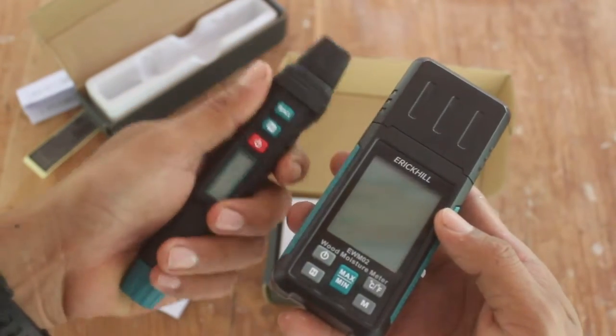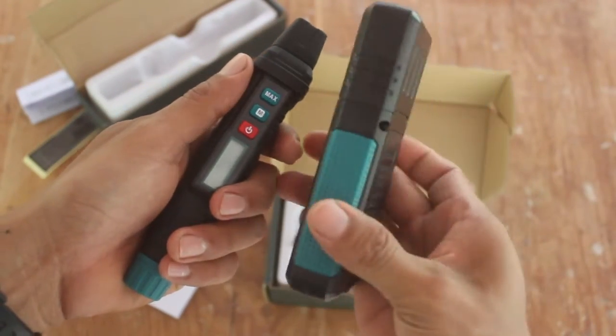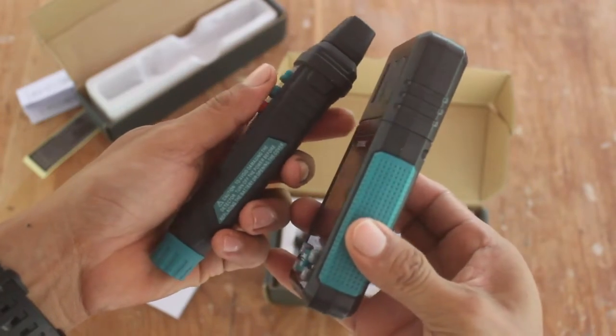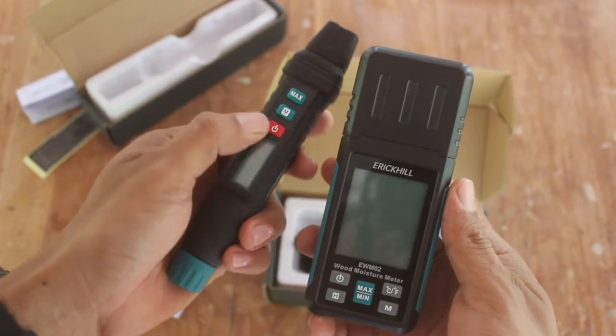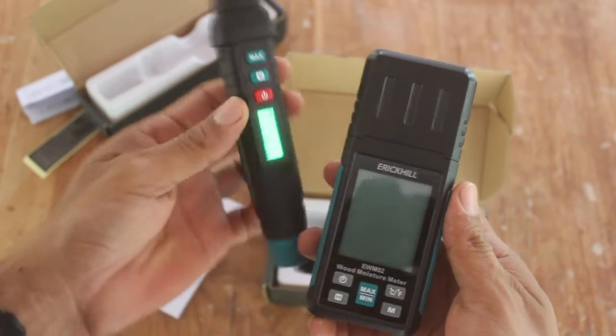Here we can see the difference between the two models. I like the MO1 because it's pretty handy, but the MO2 has a plus because it has a bigger screen and more functional options.